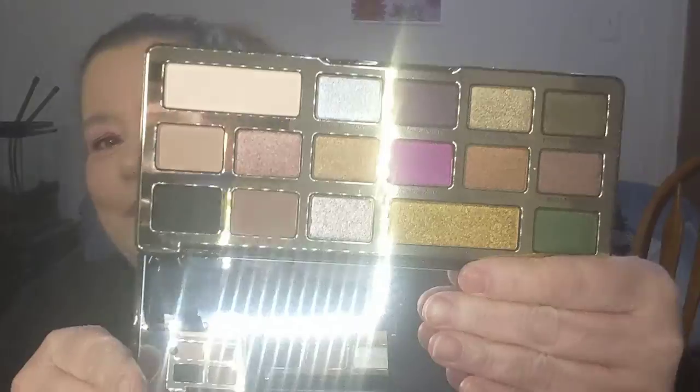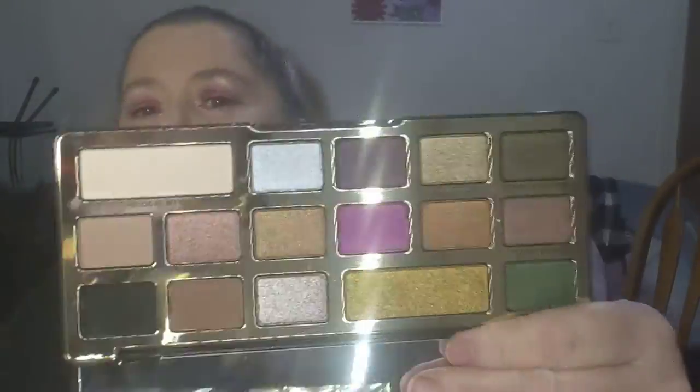This is the box. I ordered the Chocolate Gold Palette. As a matter of fact, they sent foundation samples in with these. This is really pretty — I do like Too Faced. That's glaring in there but that's the Chocolate Gold. It is just so blindingly beautiful. These are some really awesome colors.